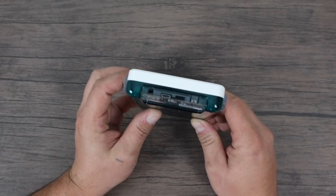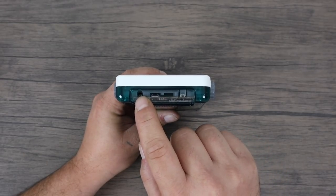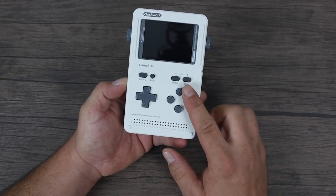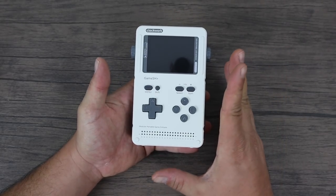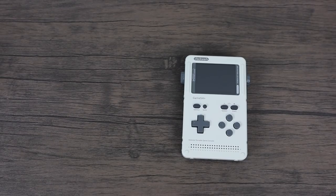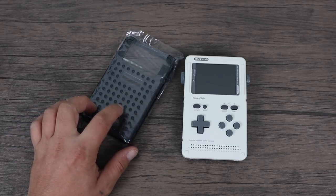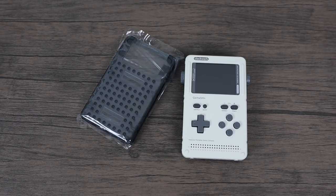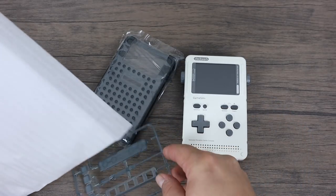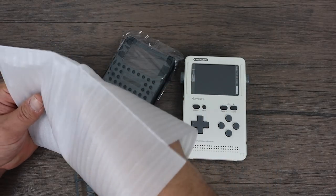On the very top we have our power button, micro USB in to charge the unit, and a 3.5 millimeter audio jack. On the front we have four action buttons, plus start, select, menu, shift, and a d-pad. They also offer an expansion called the light key which adds five more action buttons on the very back — it does make the unit a little bulkier but it's an option if you want more buttons.